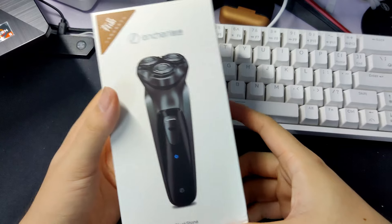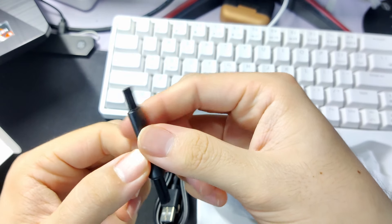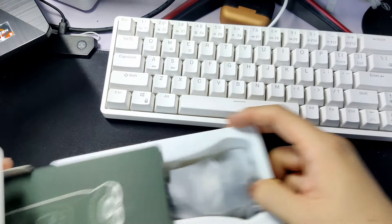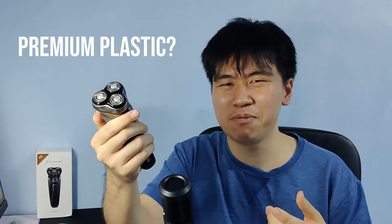Let's start off by talking about the brand. While unboxing this product, Ancient provided a hairbrush, a USB Type-C cable, some manuals, and the shaver itself in the box. This electric shaver feels like premium plastic — it looks like a premium material, but when you hold it, it is quite obviously made with plastic.